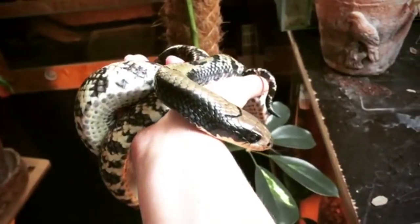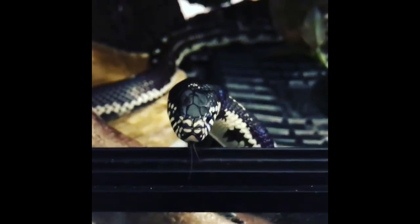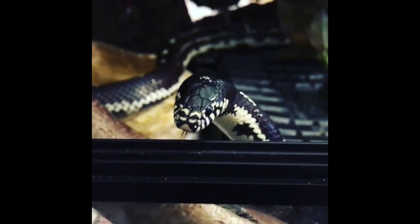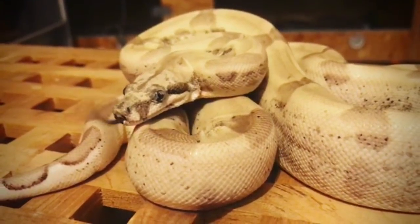If you think that you are able to bond with your snake the same way that you may bond with, for example, a dog — meaning that it's coming when you're calling, it's gonna sit when you ask it to, and it's gonna cuddle up to you because you enjoy it — then I'm afraid that you might get a bit disappointed with your snake.